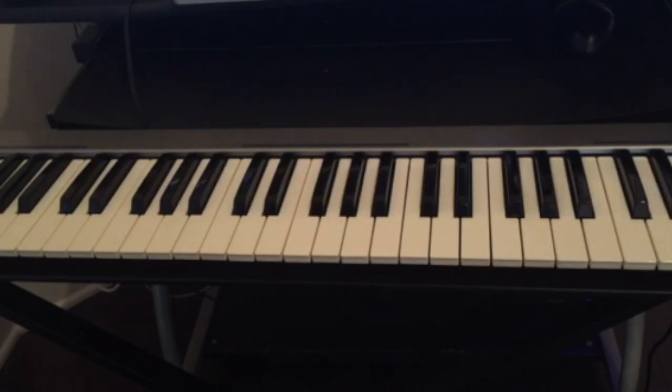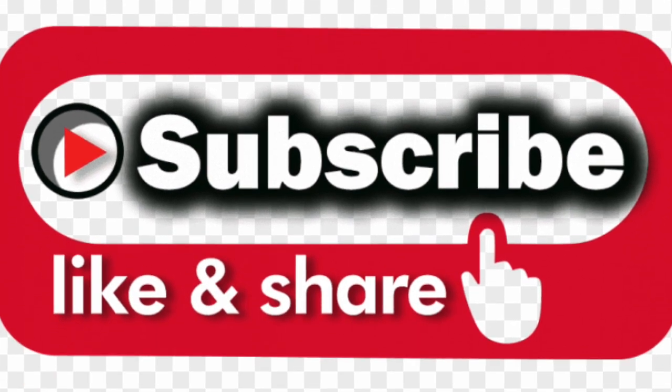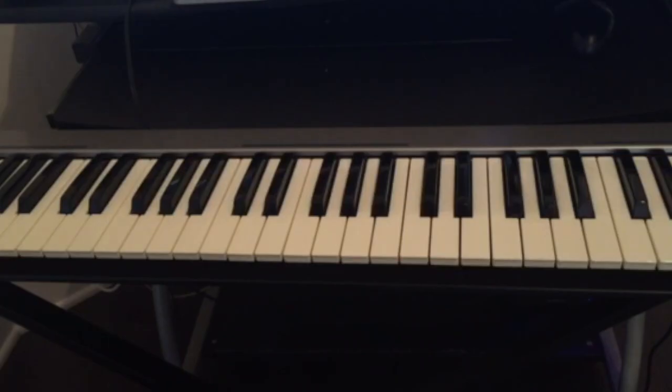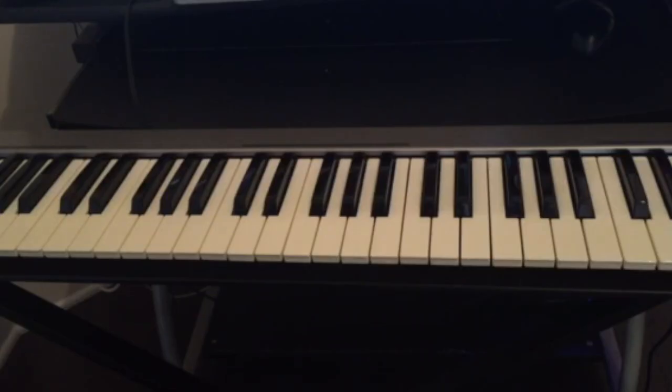Thank you guys for watching. If you have any questions, don't forget to leave your comments below. Subscribe, like, share the video, and hit the notification bell for upcoming videos. See you guys next time.